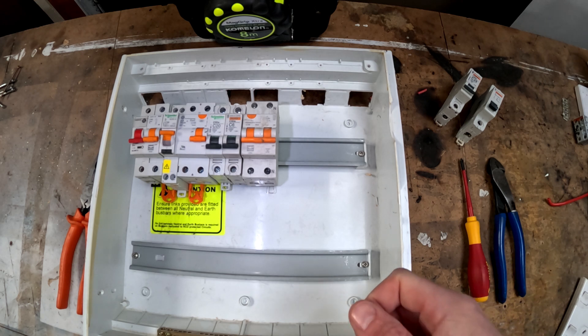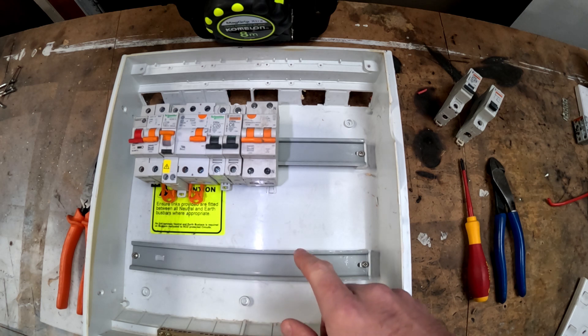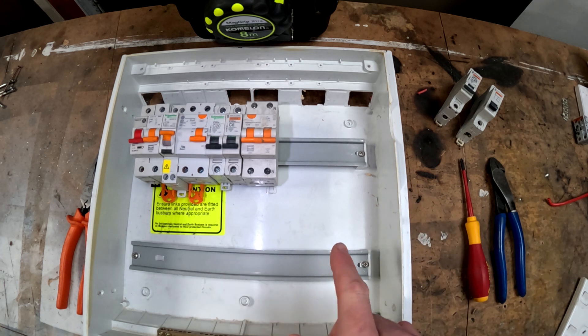One of the big things to note about switchboards is that you have to be a qualified electrician or an electrical worker to be able to work on or install a switchboard. There's a number of things you can do as a homeowner, but installing a switchboard isn't one of them.